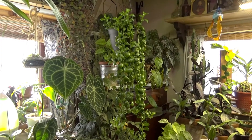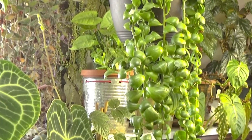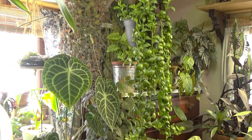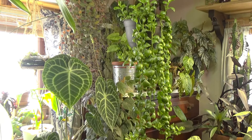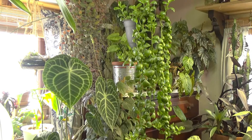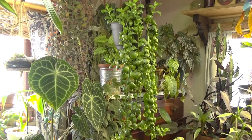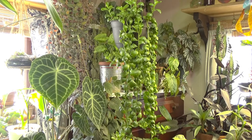I wanted to show you my beautiful cascading jade plant — she is gorgeous, cascading down beautifully. I got this plant about three summers ago as a small rooted cutting I bought on eBay. I absolutely love this cascading jade. It was kind of a slow grower in the beginning, but as time has gone by she is just absolutely gorgeous. In higher light she gets these tinges of purple, which is really pretty.